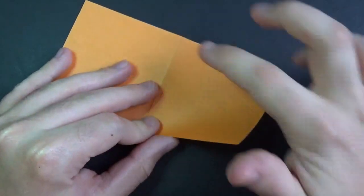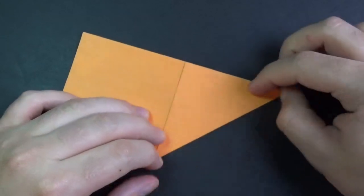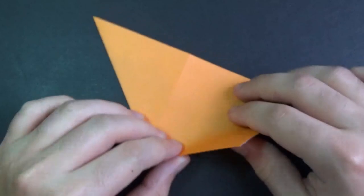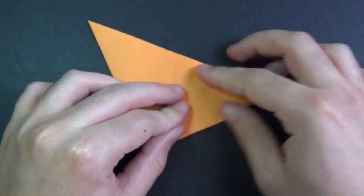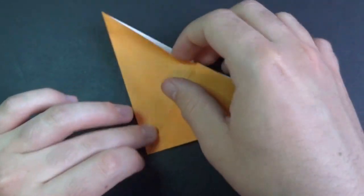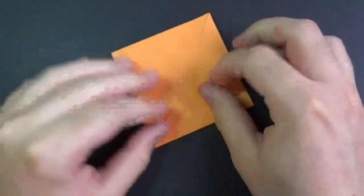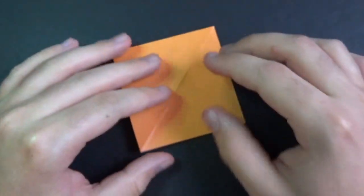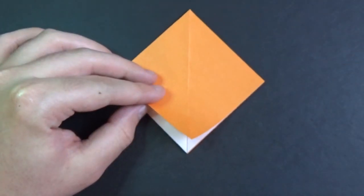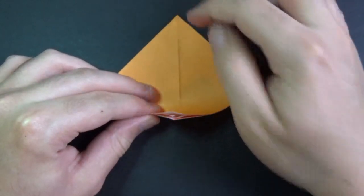Now fold this point to here. And turn over and fold this point to here. Now open the pocket and bring the sides together like this and flatten it. And here we have the square base. Orient it so that the open side is facing you. We're going to take these corners and fold them to here, all layers.